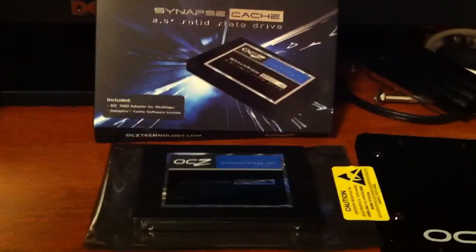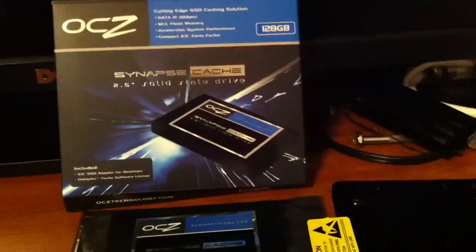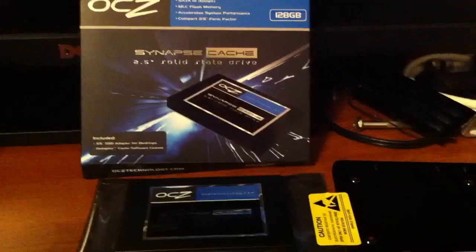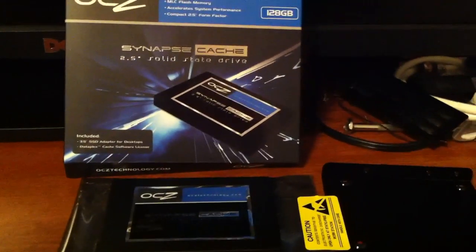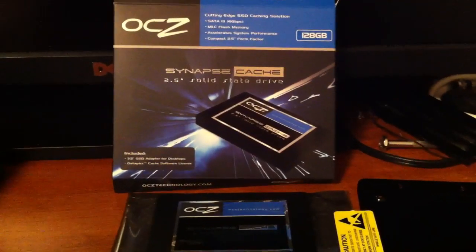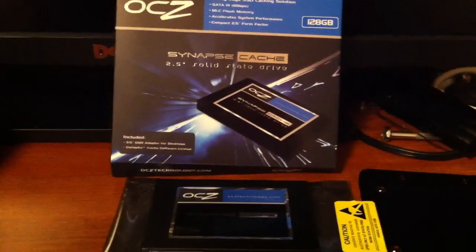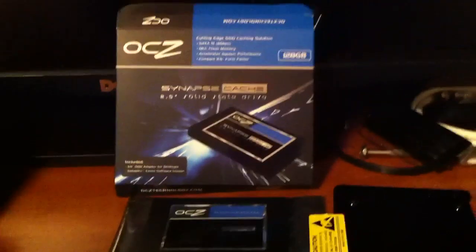It will also improve your boot time. Once you've restarted your computer once or twice, from that point on it's going to be booting from the SSD. So your load times for your operating system are going to be dramatically reduced, especially if you have a lot of things loading in the background.